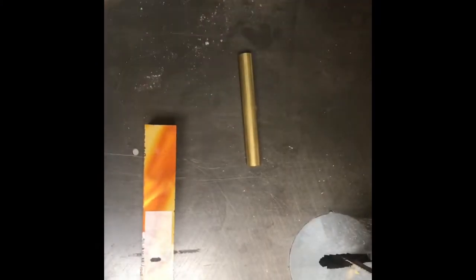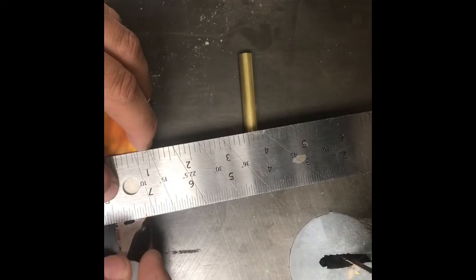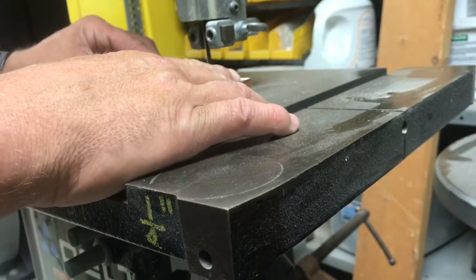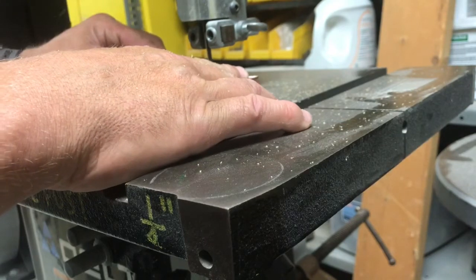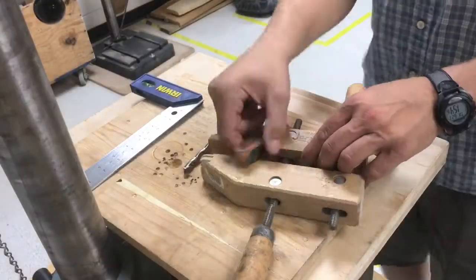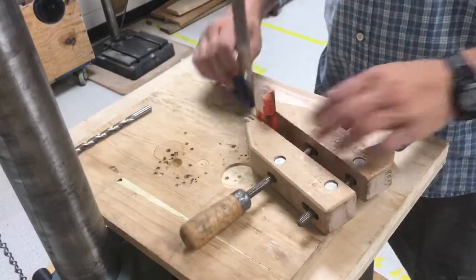The first step is to mark the pen blank about an eighth of an inch longer than the pen tube. I then cut it on the bandsaw — my thumb's not in the way — and then I will drill it on the drill press.